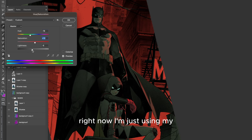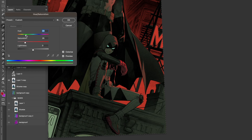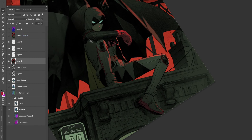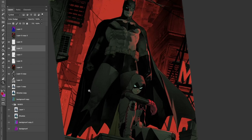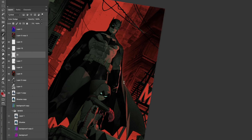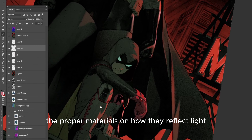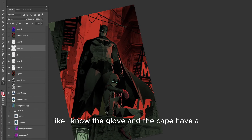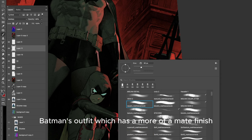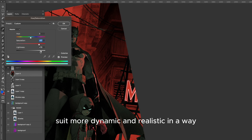Right now I'm just using my flat layers to colorize any elements on Robin. It's about understanding the proper materials and how they reflect light. The glove and the cape have a more reflective material compared to Batman's outfit, which has more of a matte finish. So just by giving those hints of highlights, it makes the whole suit more dynamic and realistic.